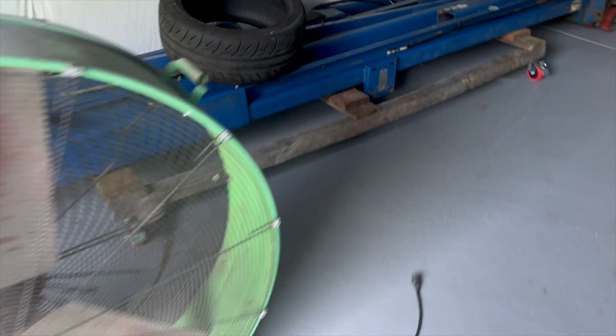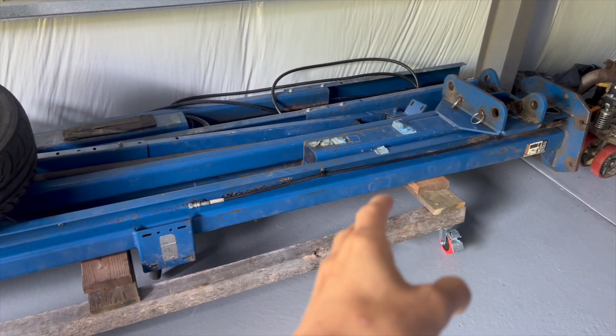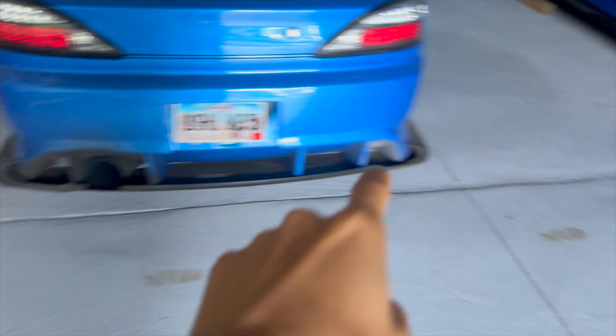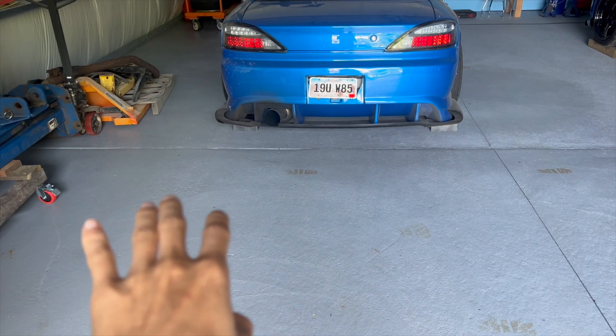We got this lift to go in here. We're gonna put it on the left right here and then over there so we can lift the car up. We're gonna install the lift right now — finally.